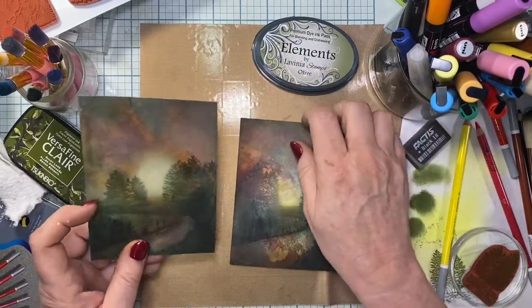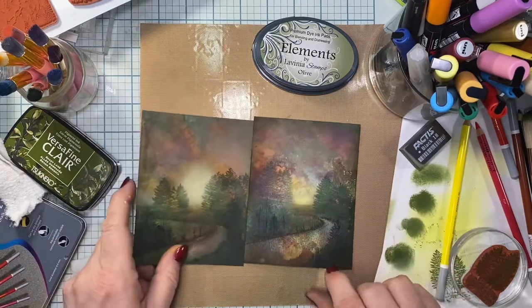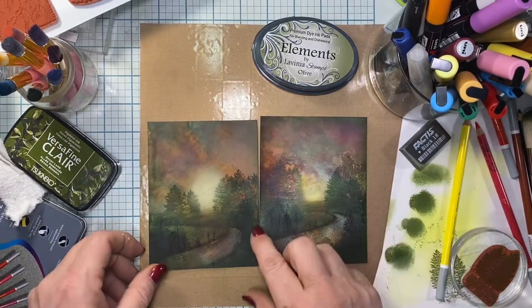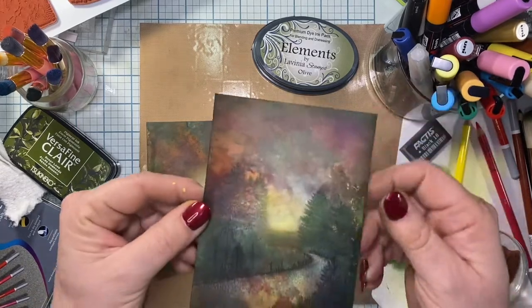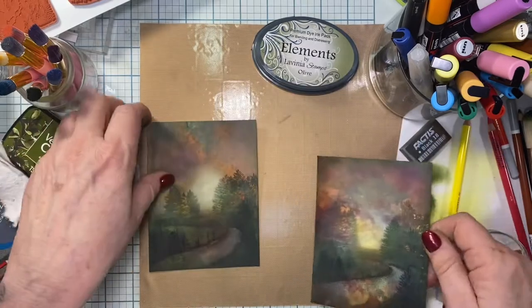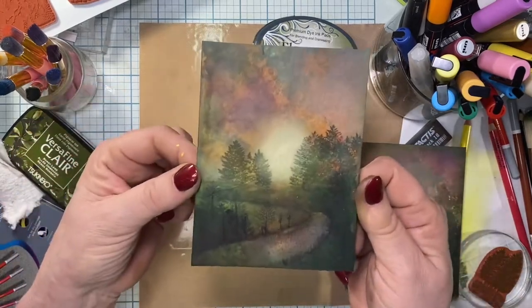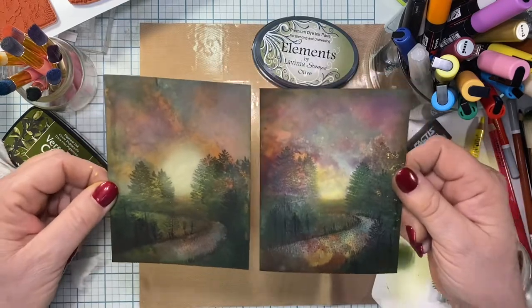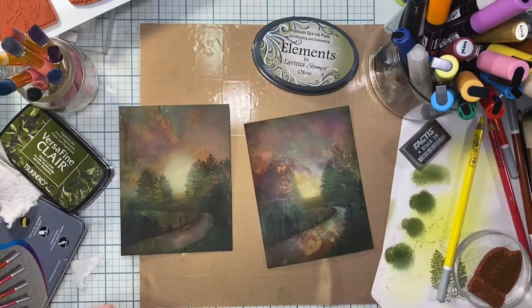I wipe off my mess and there we have it. I hope you guys enjoyed this video - thank you for watching. There are the two pictures side by side. If you like this video, please give me a thumbs up and consider subscribing to my channel. Hit that notification bell so you can get notified every time I upload. Thanks so much for watching - have an awesome day!